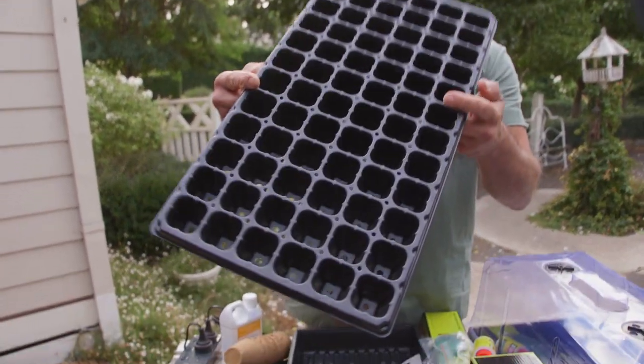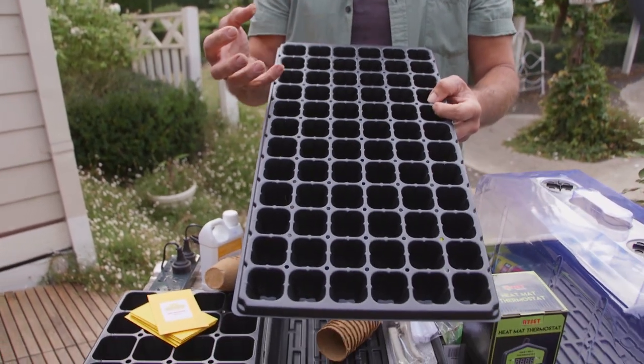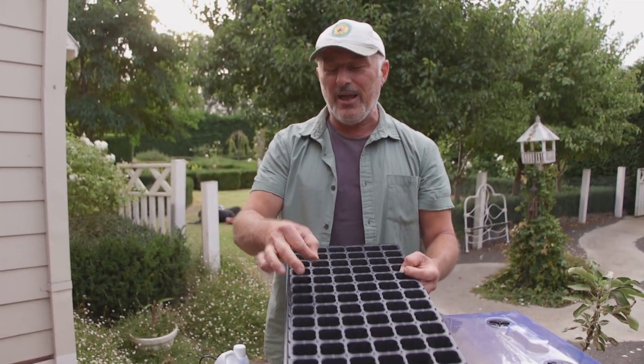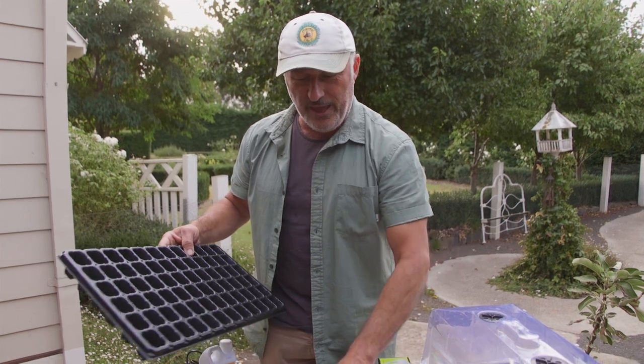Have a look inside — it tapers down, making it so much easier to take out the seedling without damaging the roots. You don't have to tease the roots out; simply pull it out of the plug, put it straight in the ground. The base tray acts as a reservoir so when you water them it holds moisture underneath. The heat mat keeps the soil at an optimal 18 to 22 degrees so seeds can germinate within five to seven days quite easily.